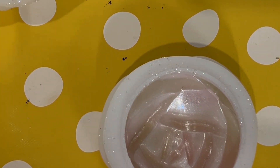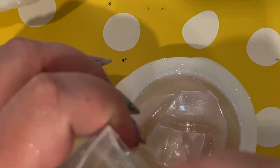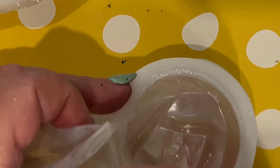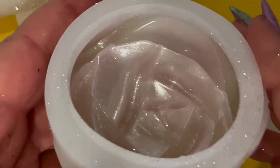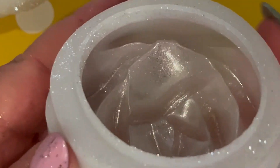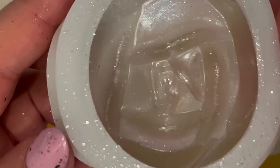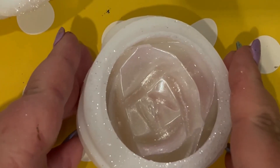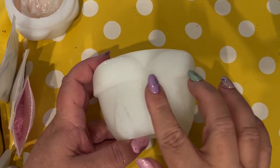Now we're going to go in with a bit of white as well — why not? Of course you don't have to follow what I've done here. You can use whatever colours you like. If you've got a favourite colour you can obviously use that, or you can just use one of the colours that I've used.